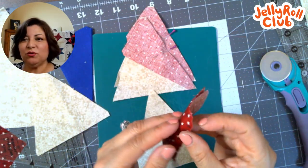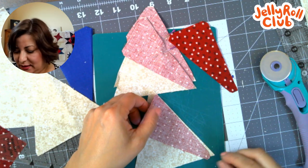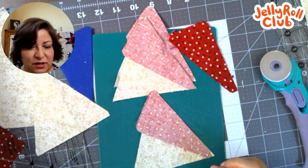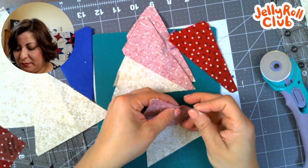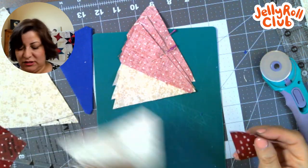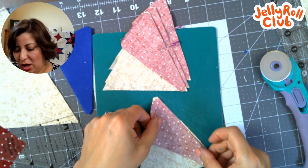Someone has a question: will there be additional six-inch blocks posted? Yes, I will be posting additional blocks as we go through the series. There are going to be bonus blocks — miniature versions of the big blocks — so I'm going to be posting extra templates for mini versions of some of our bigger, simpler blocks.